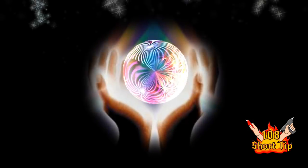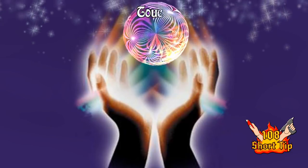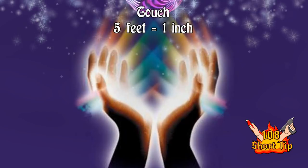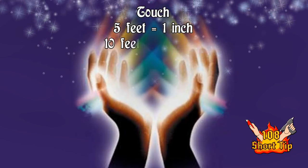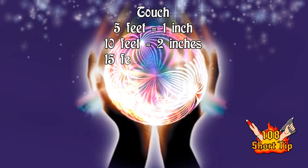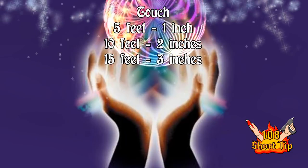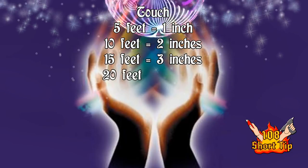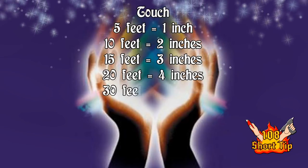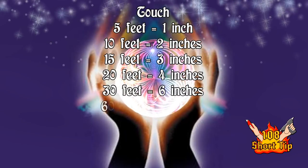Let's take a moment and talk about the different 5e spell ranges. There is touch, which is obvious — you don't need to measure that. There is 5 feet, which is basically right next to the miniature, so that's not really needed. It's just the higher level spells that need to be measured. You start with 10 feet, which is 2 inches — so every inch is 5 feet. Then you have 15 feet, which is 3 inches. You have 20 feet, which is 4 inches. Then you jump up to 30 feet, which is 6 inches. And then it starts getting progressively higher.